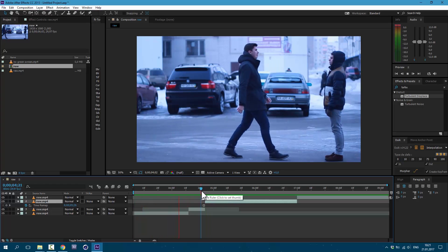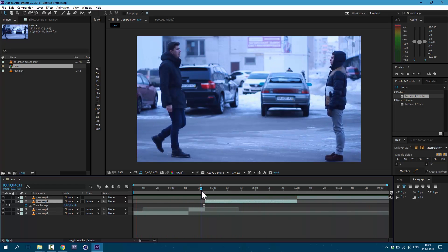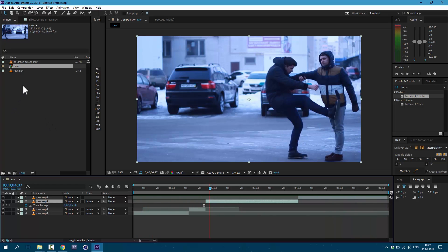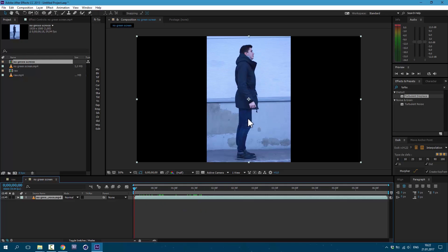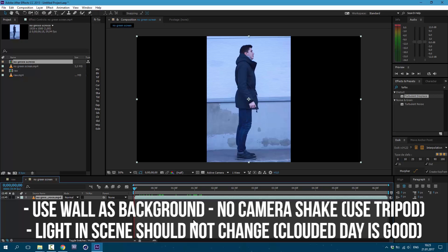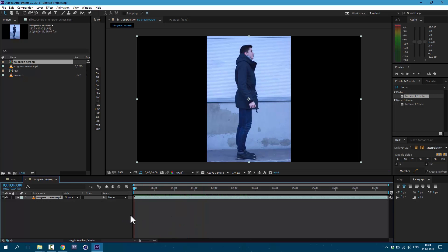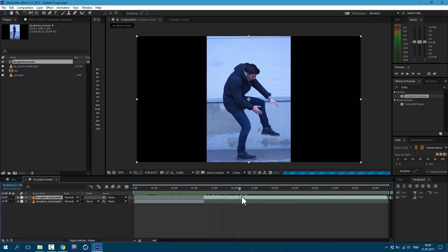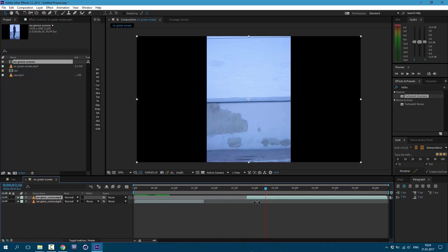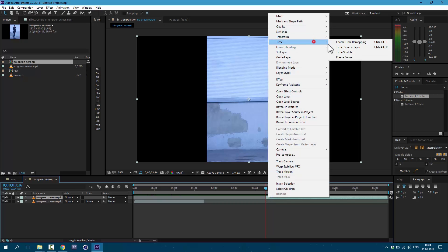Let's see the preview. It looks good. Now let's work on our soul. I drag my footage onto this icon here to make a new composition. As you can see, I don't use green screen. But you need to shoot your video in a place where no one's moving. Also, you need to shoot from a tripod, and even the light should not change. Here I'm trying to simulate like I'm flying out from my body — about here I'm stopping.